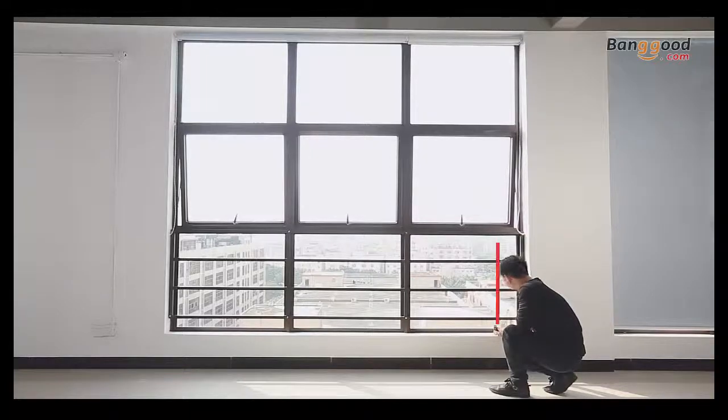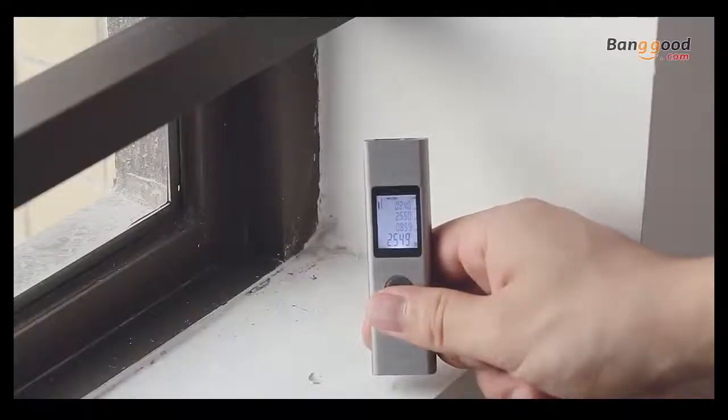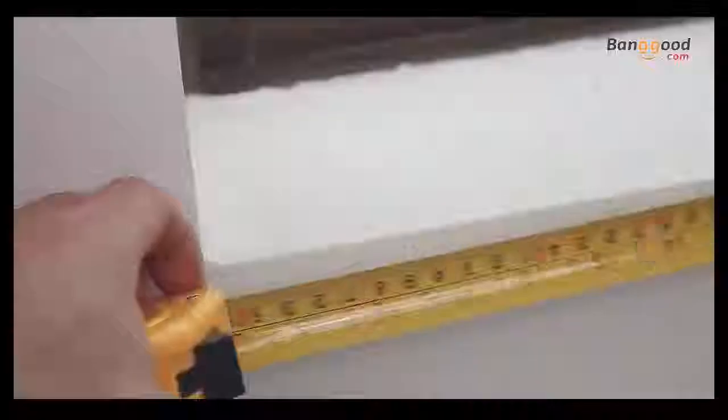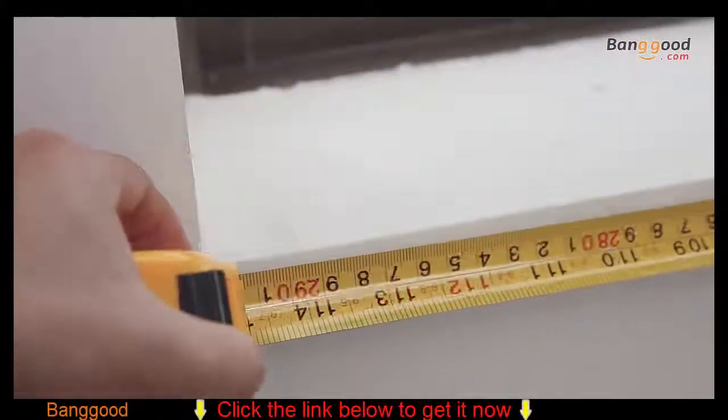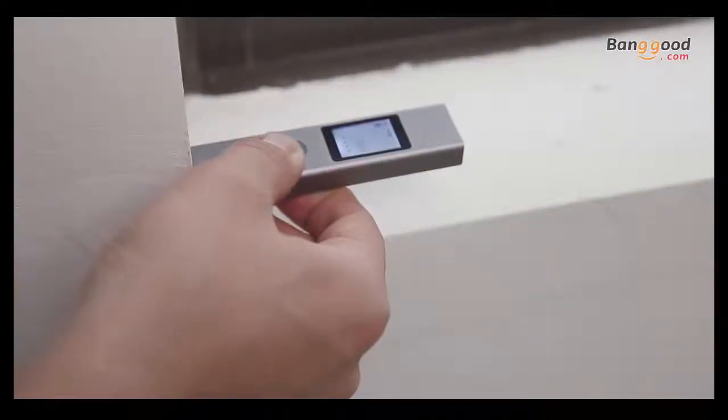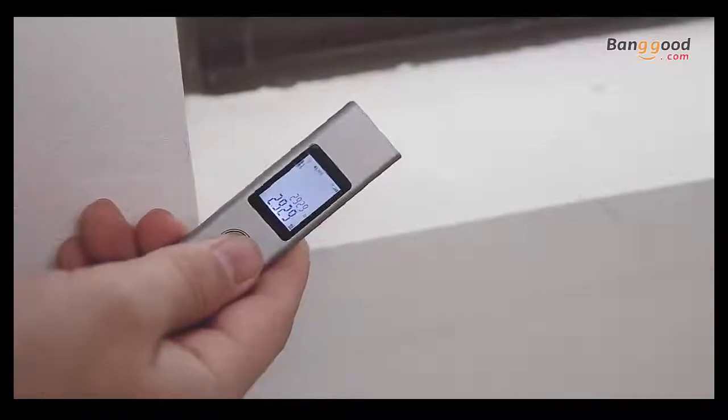Let's measure the height of this place, close to the wall. Now, I am pressing the button twice and I got the dimension of the distance. To make sure the accuracy, I will measure the same thing with the tape measure and the LS1. As you can see, this tool delivers the info very accurate.